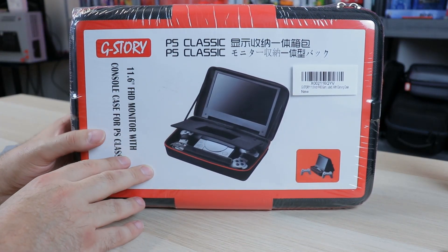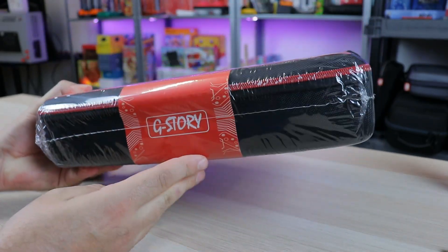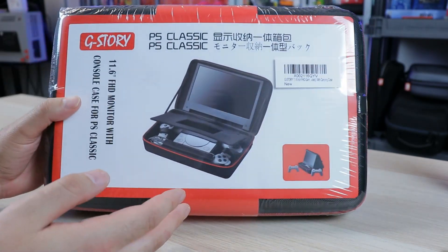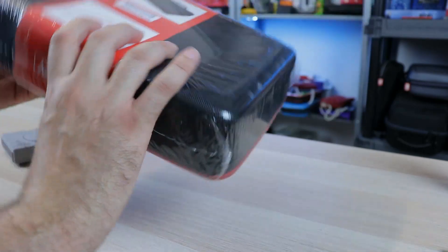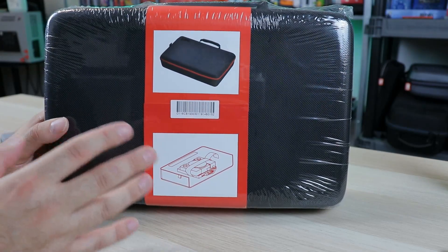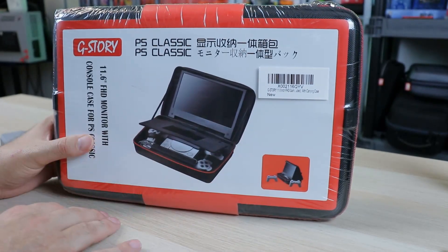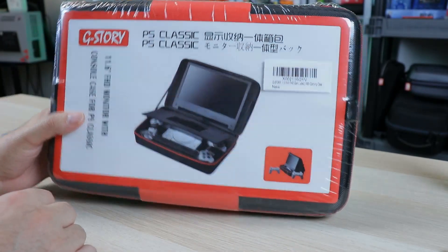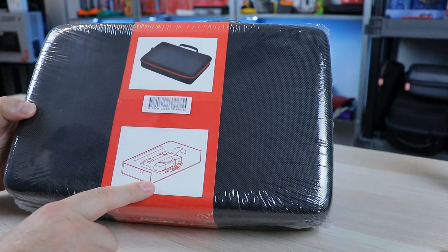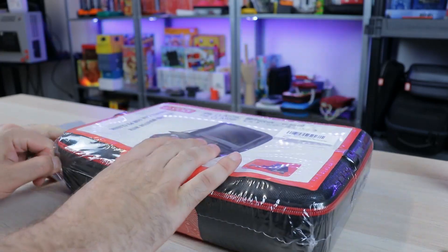I thought this was really neat, and I've been seeing quite a bit of talk about this and a lot of cool things being said, so definitely wanted to check it out. So here it is. This thing goes for a little bit of money. Considering that a normal case is about $20 to $30, this is quite a bit more expensive, but because it includes a monitor in it, you have to keep that in mind. There's really not much to the packaging - just some images about strapping it in.